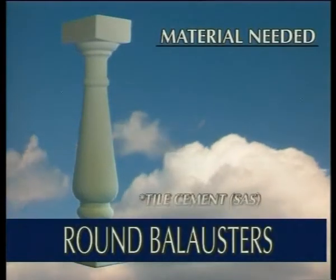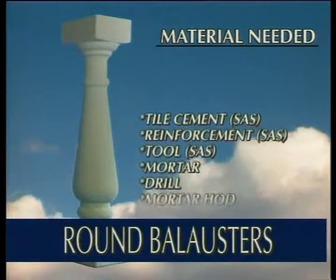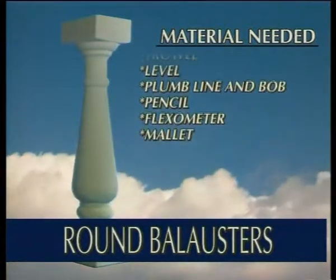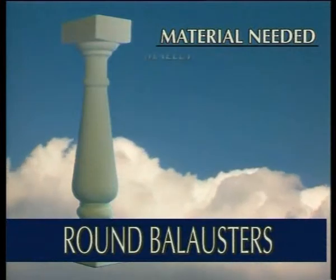Materials needed: tile cement, reinforcement, mortar, drill, mortar hod, trowel, level, plumb line and bob, pencil, flexometer, and mallet.